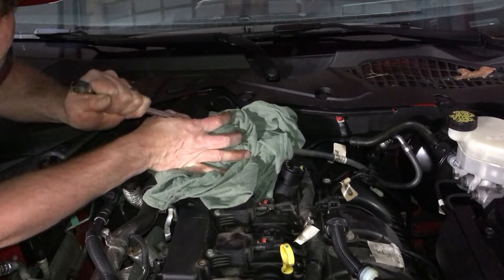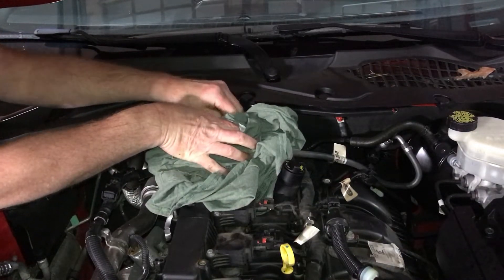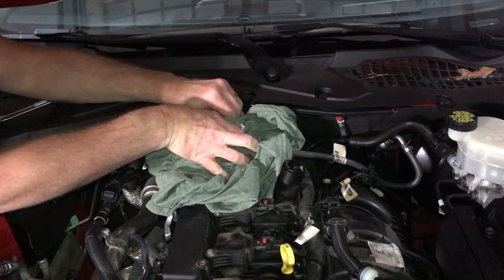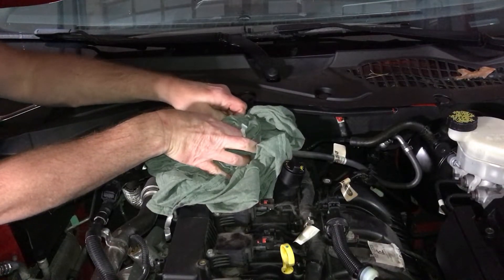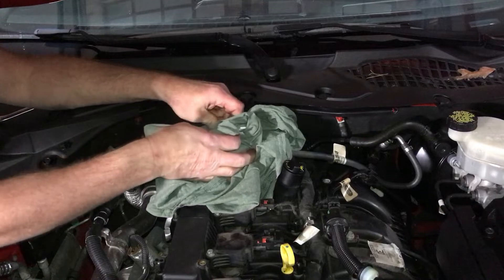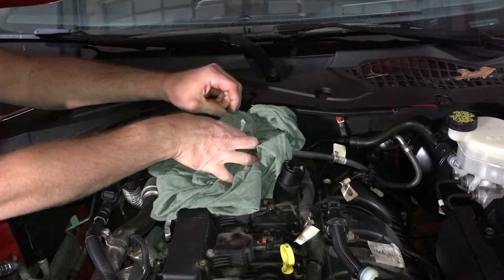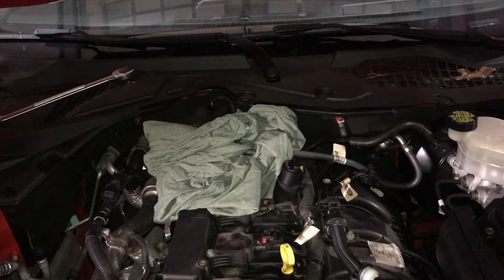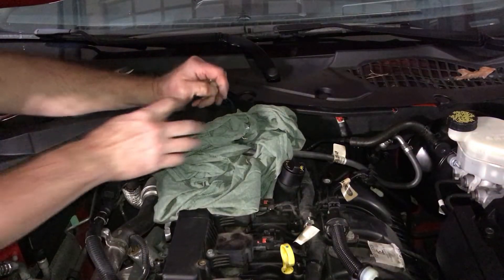Wear your safety glasses. Slowly unscrew it and that'll take some of the pressure off. Fuel is still coming out — you can hear it. Let that bleed down. Alright, it's bled down now.